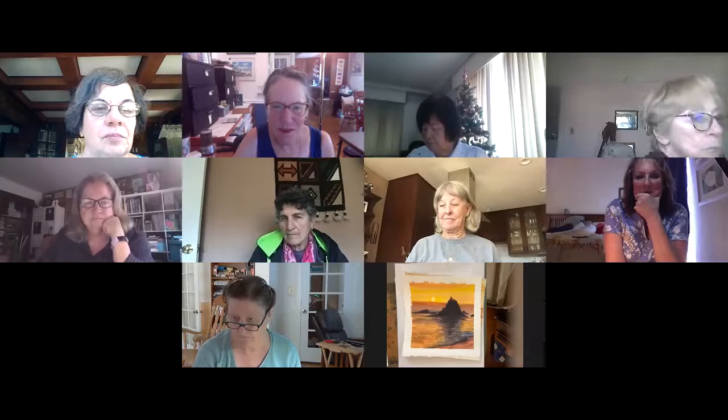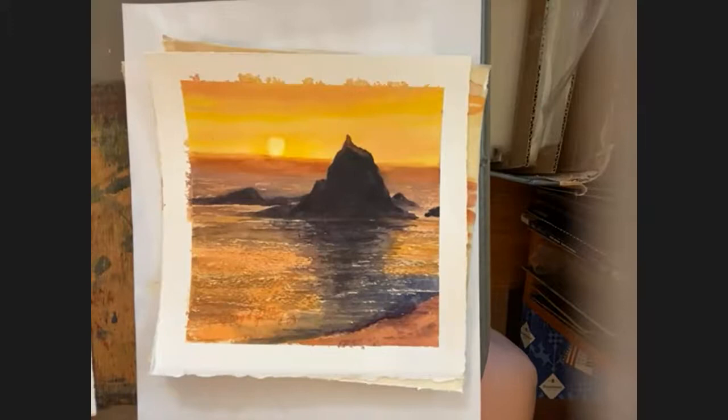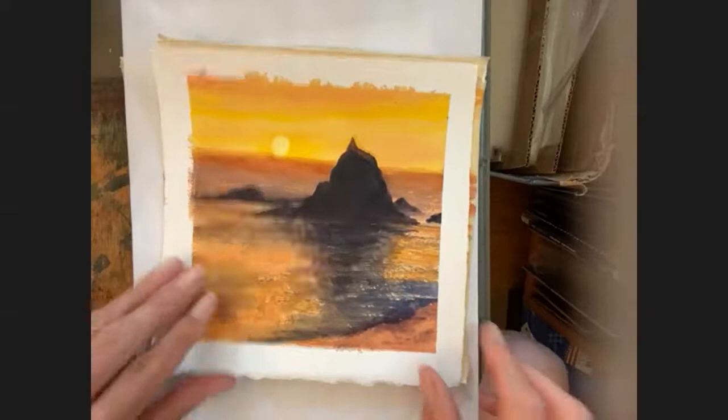I'd like to welcome everybody to my Zoom class. We're painting Martin's Beach. Mimi Pasternak took this picture from her deck about a week ago and sent it to me. Such a beautiful place. That's a sample painting I did — I like it.